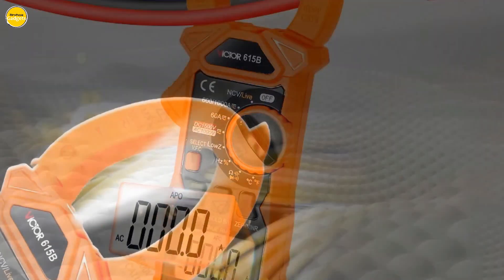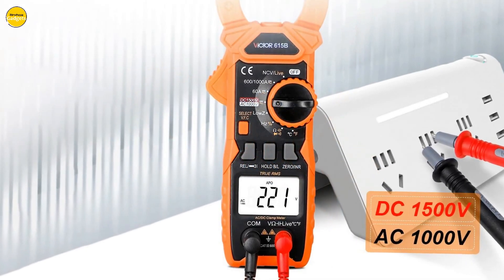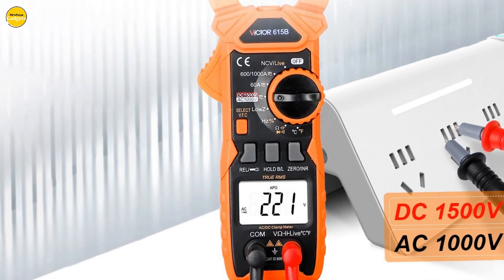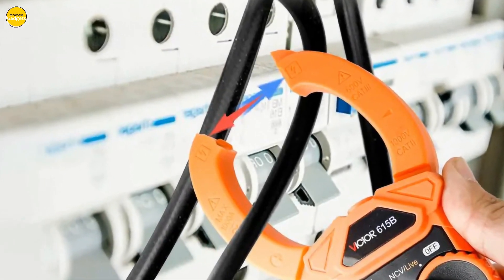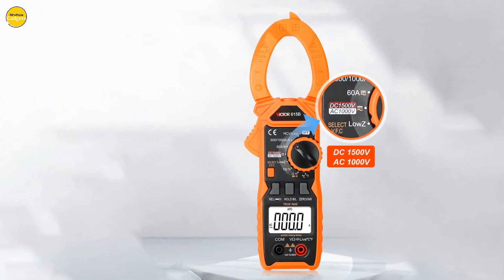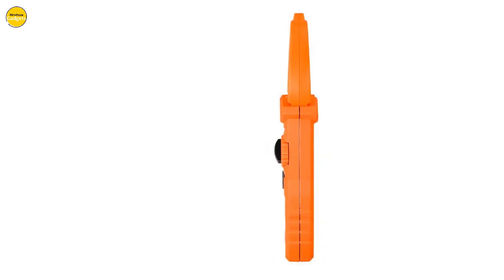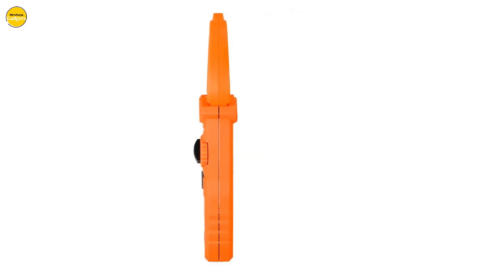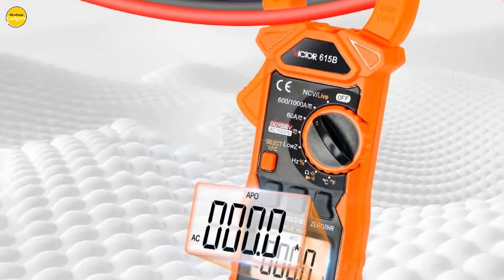Here's a game changer: the HD backlight display. With a maximum display of 5,999 and a refresh rate of 3 times per second, this meter doesn't miss a beat. The backlight makes it your perfect companion even in the darkest environments. The Victor 615B supports 1500V high-voltage capabilities, handling high current measurements effortlessly. It's a 6,000-count handheld automatic range, true RMS clamp digital meter, featuring a large-scale integrated circuit analog-to-digital converter. A full-range overload protection circuit ensures safety first.